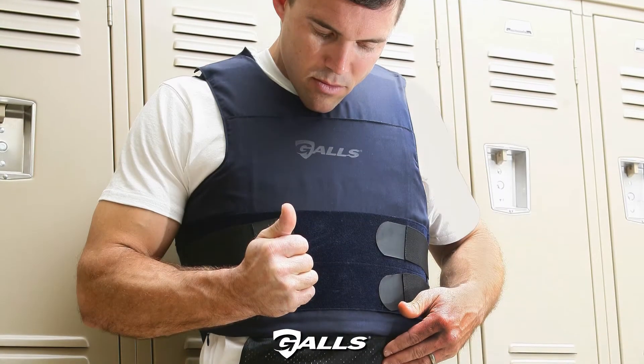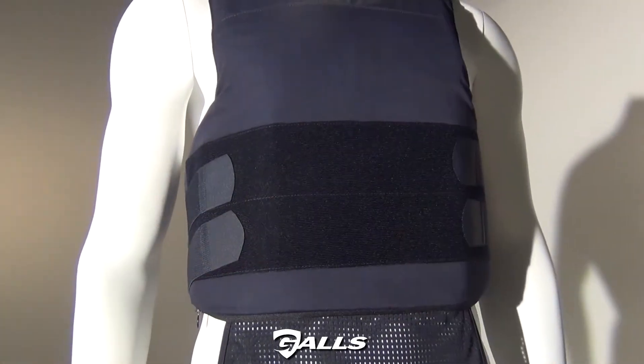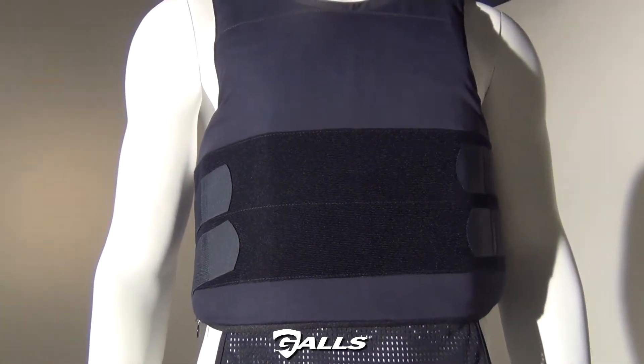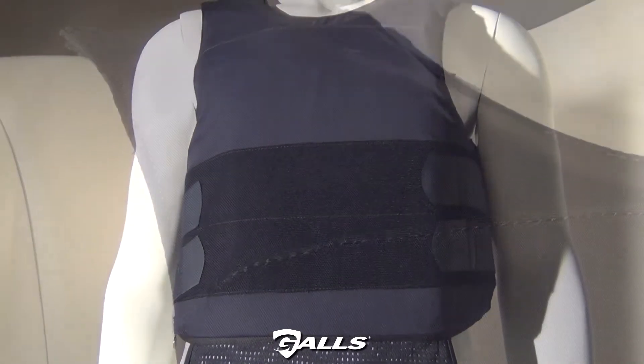Gauze SE Series Level 3A Body Armor. The Gauze SE Series Body Armor delivers lightweight comfort and incredible value. This high-performance vest is special threats tested to the U.S.